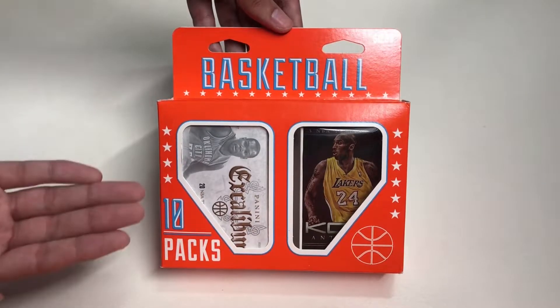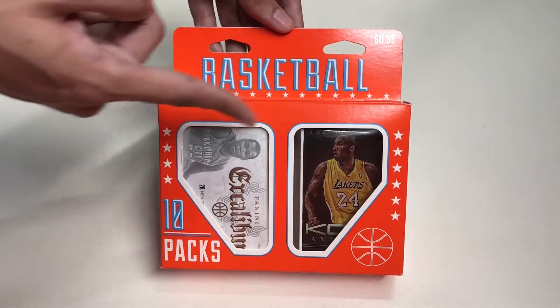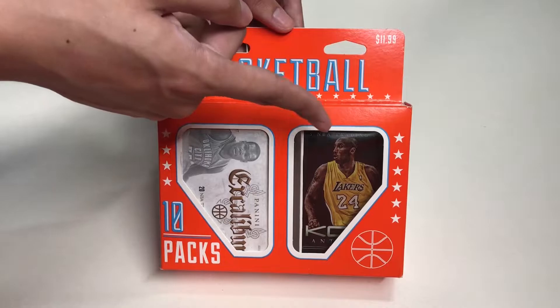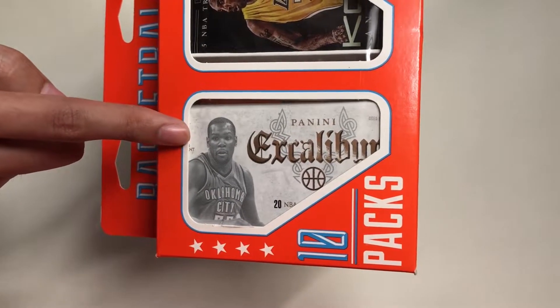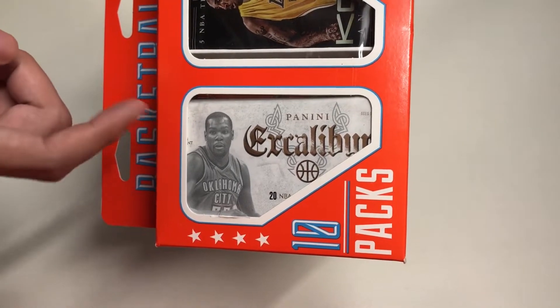Let's take a look around the box. Here's the front side of the box, which features the two best packs in front. We have the Kobe Anthology pack and the Panini Excalibur pack from the 2014-15 season.